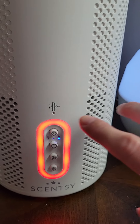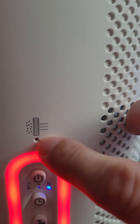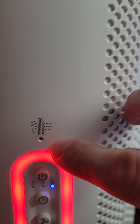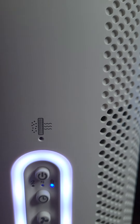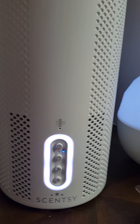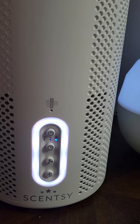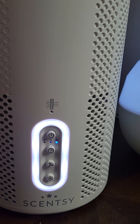The other thing is this little indicator right here is for the filter. When it's time to change the filter, there's a little orange light that pops on right here to let you know. You can see it just turned white again — that was pretty fast. It cleaned the air that it sensed was dirty.